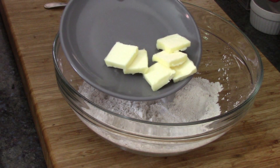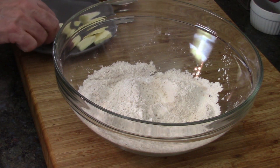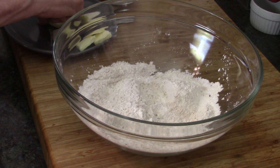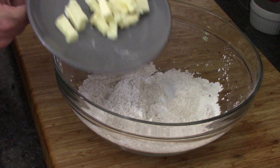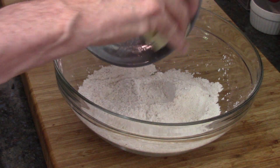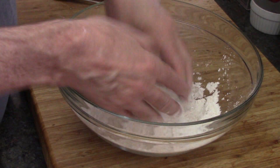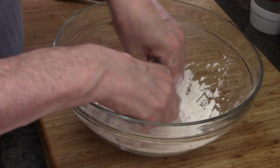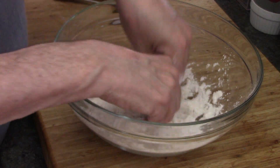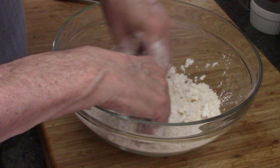Now we've got some butter — three tablespoons. I cut it up into small slices and put it in the fridge. Now I'm going to cut that up into even smaller slices, because unless you have a pastry knife, it makes it a little tough and I've got to do this by hand. I guess that's how they used to do it in the old days.